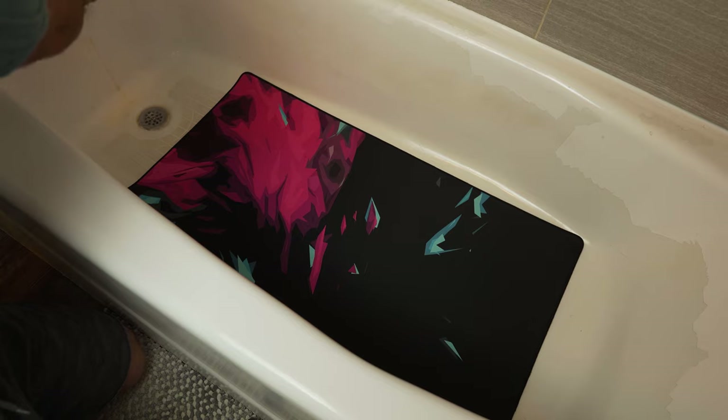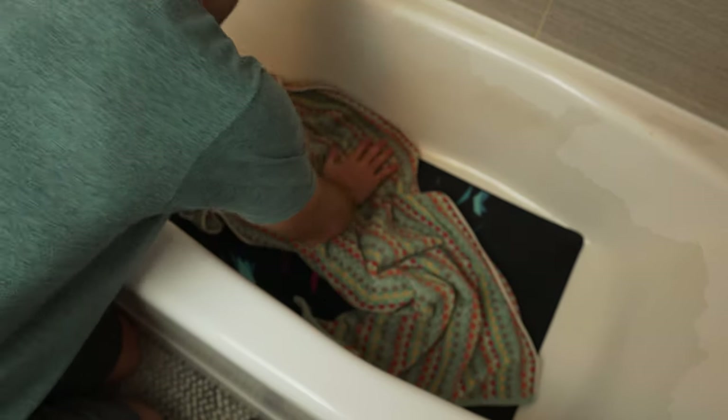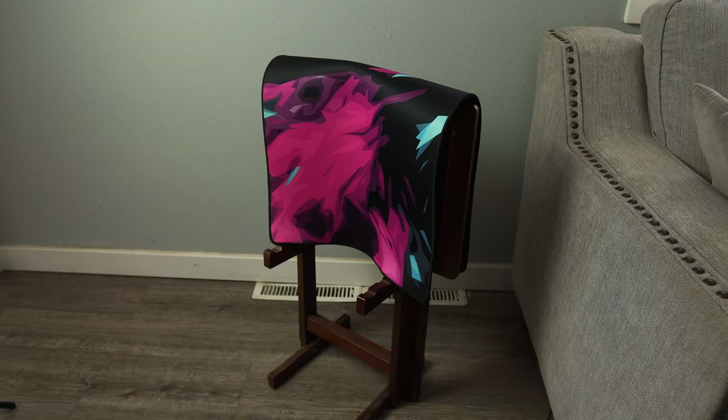For marks and stains that are too much for the first three tips, it's time to pull out the big guns. Put your desk mat in the bathtub with some laundry powder or soapy water, and carefully rub it into the top of the desk pad with a clean sponge. Then pull it out of the water, pat it with a towel to dry, and hang it up somewhere out of direct sunlight to air dry.